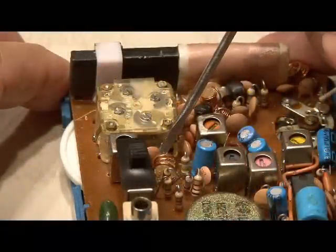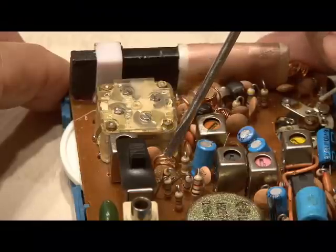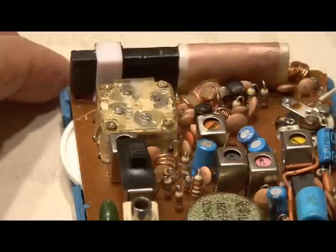Now back to those copper coils. You can identify which of the two copper coils controls the FM band just by touching it with a screwdriver — you'll hear a change in the sound.